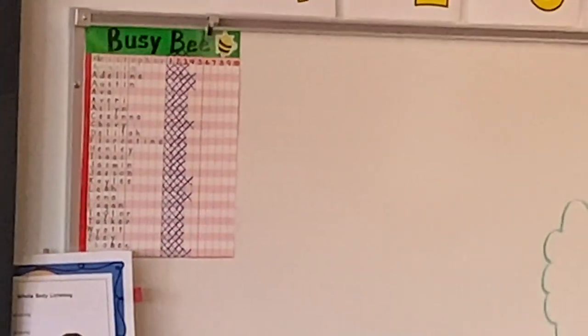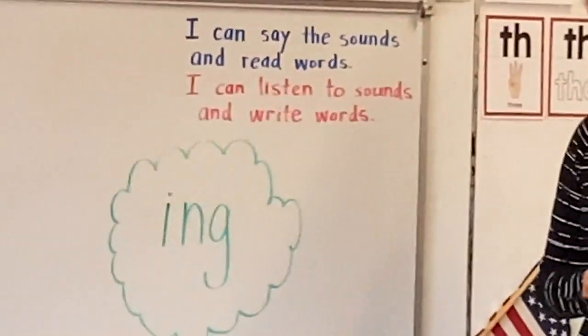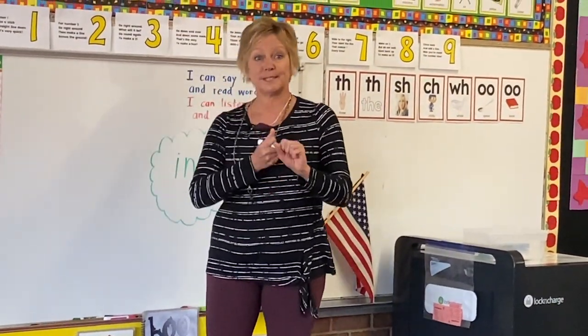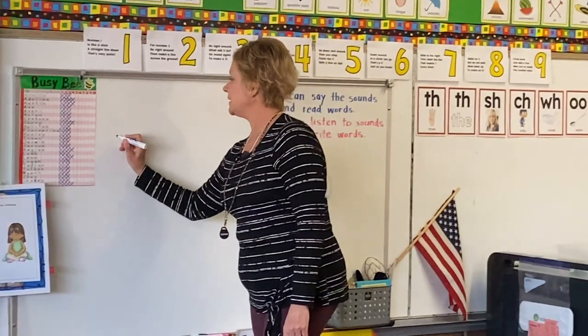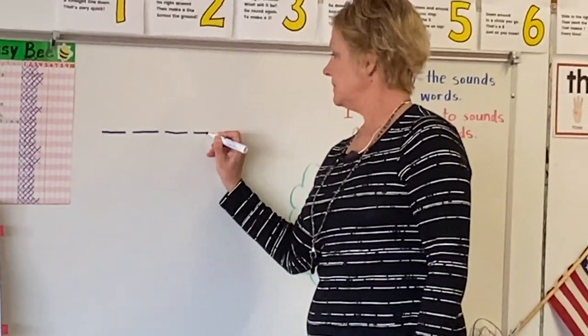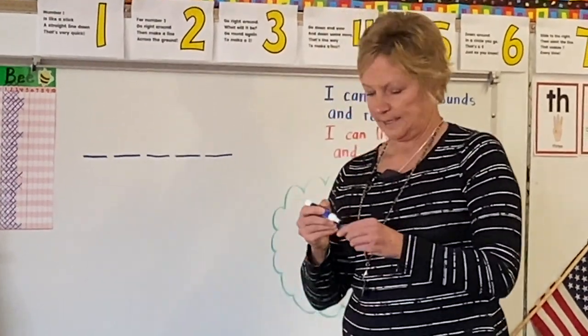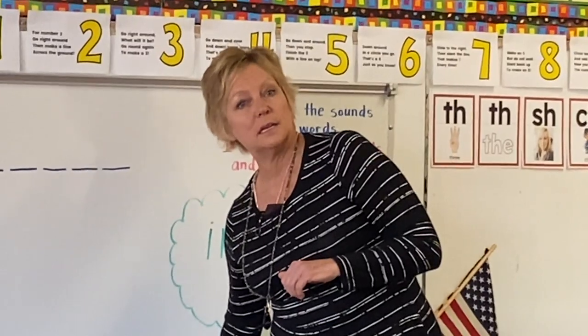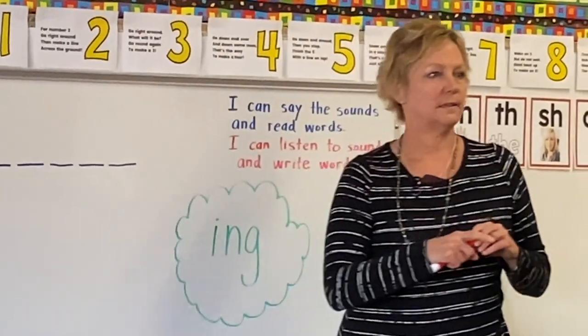Okay, so fourth time. This person has five letters. Okay, count with me, please. One, two, three, four, five. Okay, if your hand is up, that means you're thinking about who it might be.